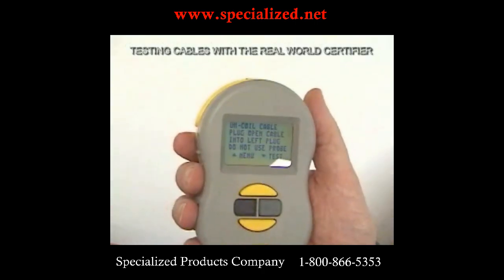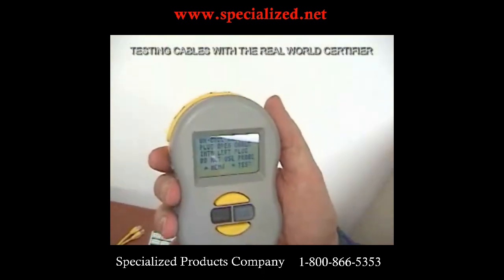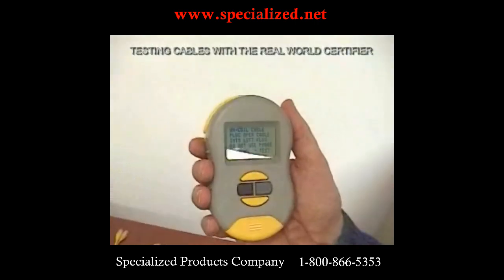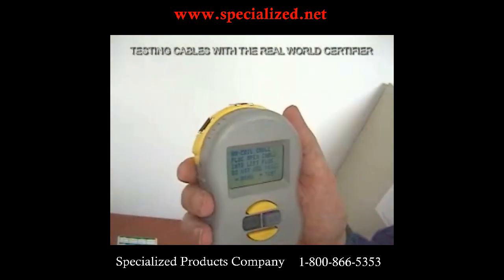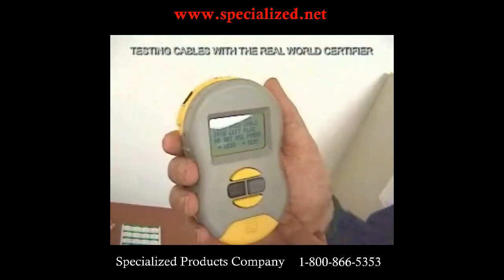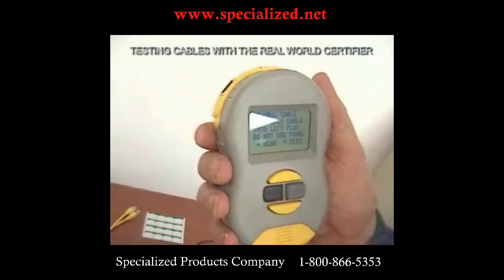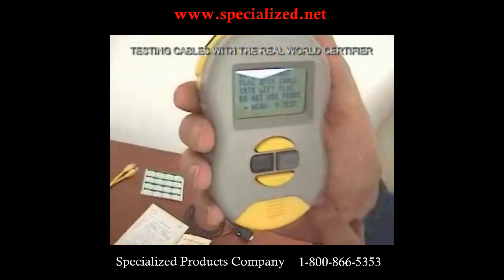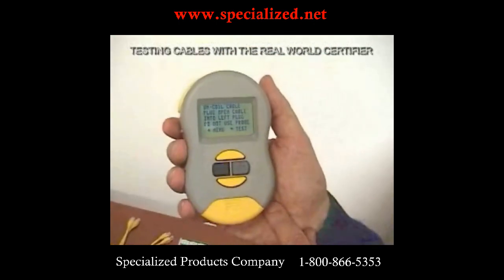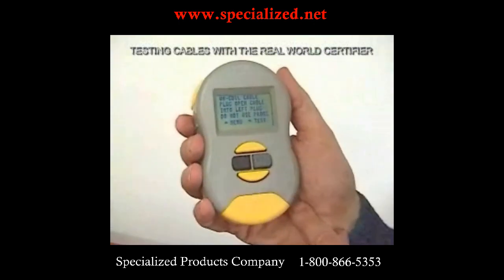It tells us to uncoil the cable. The tester can actually tell if the cable is coiled because if it's coiled, there's more crosstalk and it makes the cable category appear a little less than it really is. Here's really the first big difference from the other guys — how many cable installers use that last 20 feet as a coil stuffed in the wall with a tie wrap? We'll show you the difference in performance if you use techniques like that, and it really makes you a better installer.